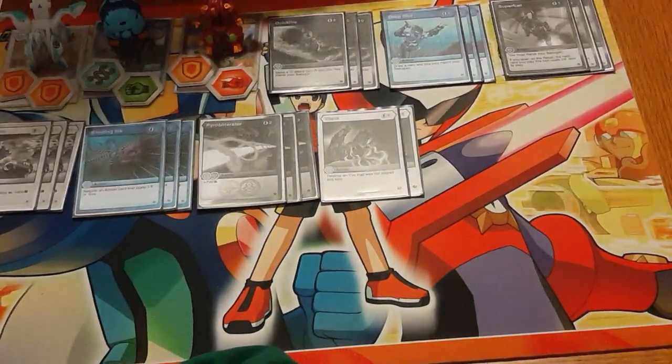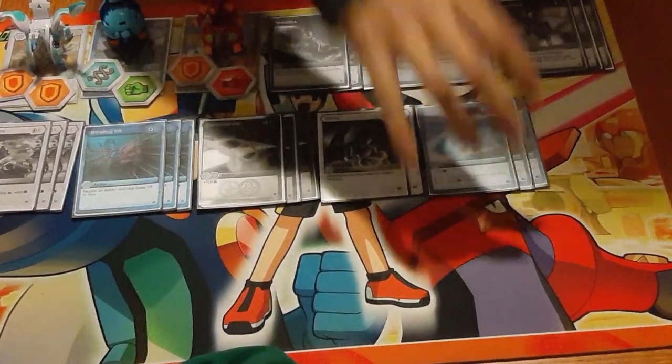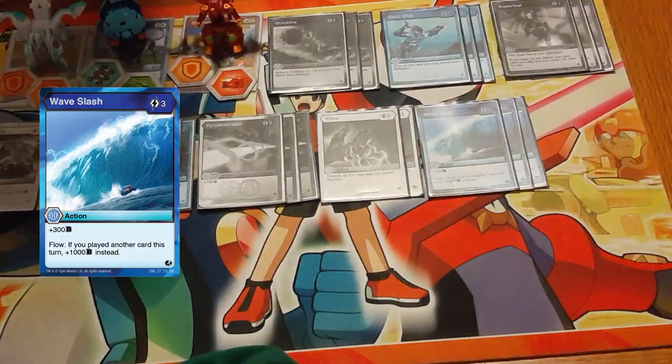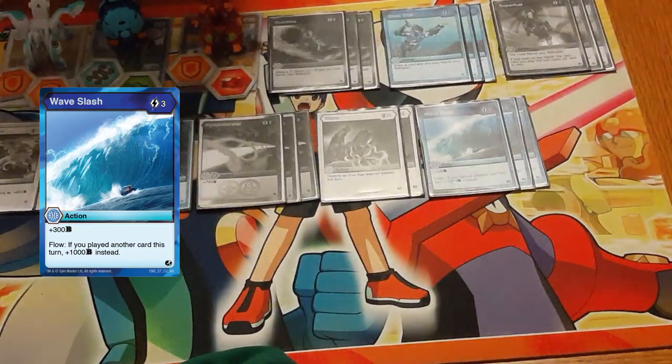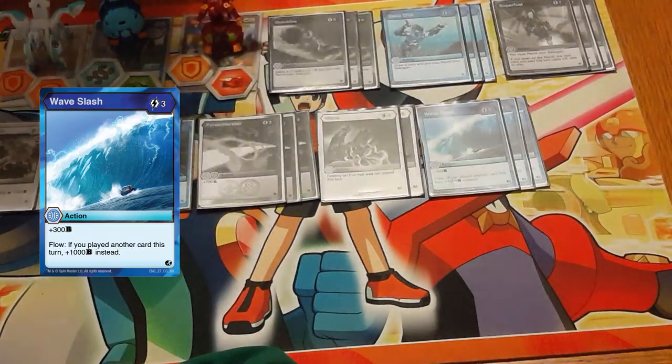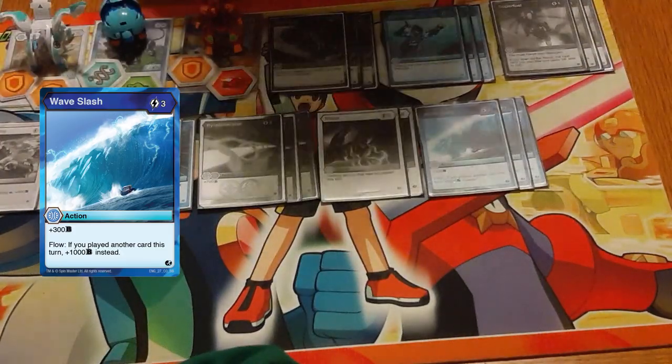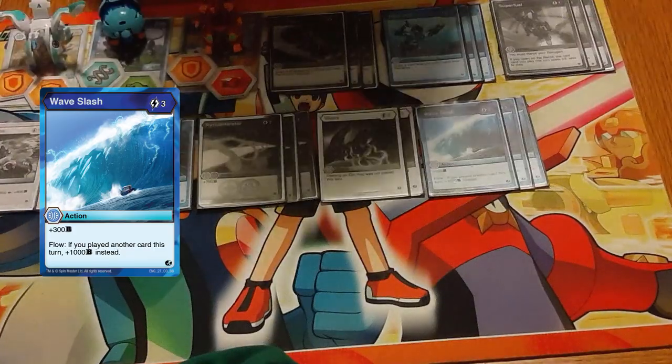You might even want to up Wayne to three copies. Three copies of Waveslash — combo this with any of our lower-costed cards and you get plus 1000B for three energy. Very efficient. This is a staple in every build that uses Aquos, for good reason.